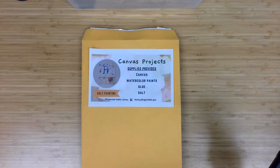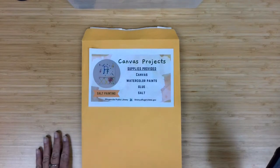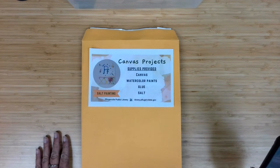Those who registered through the library calendar can pick up material supply kits, and for everyone else watching, we hope you give these techniques a try.